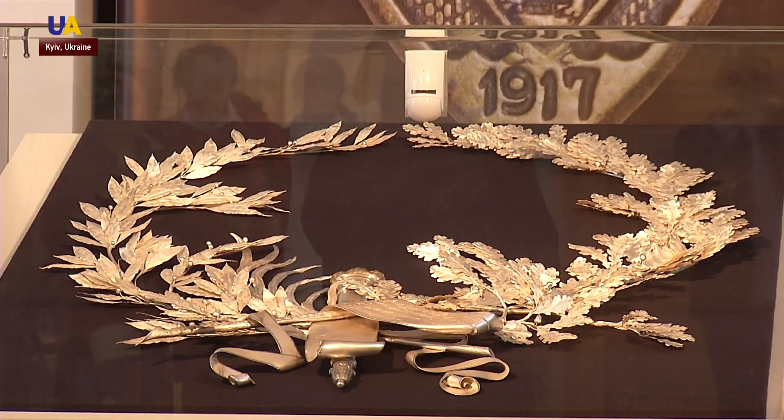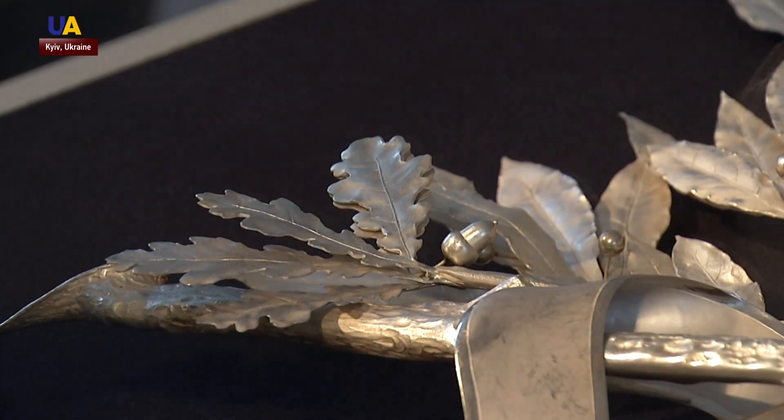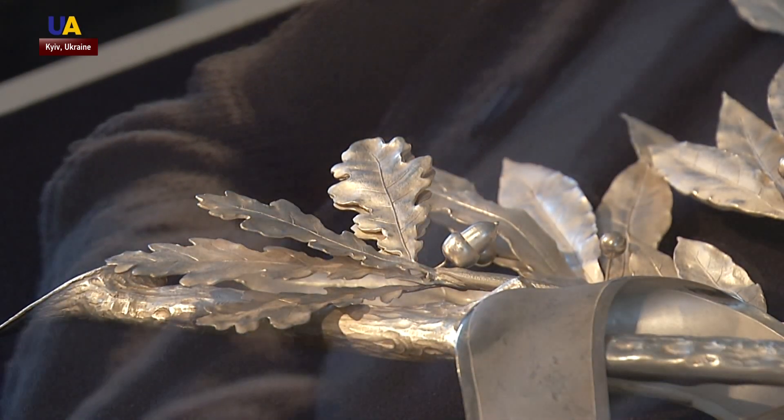One of the specialists said the condition of the historical piece was almost beyond repair. It arrived in a fragmentary form — there were more than 120 elements. Honestly, we weren't worried about how much restoring it would need; it was just seeing the amount of work and the deplorable state in which we received it.